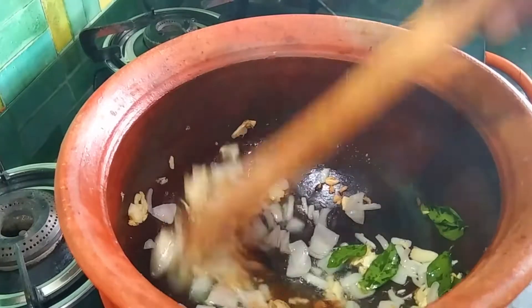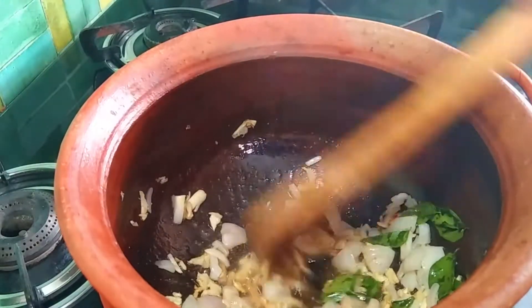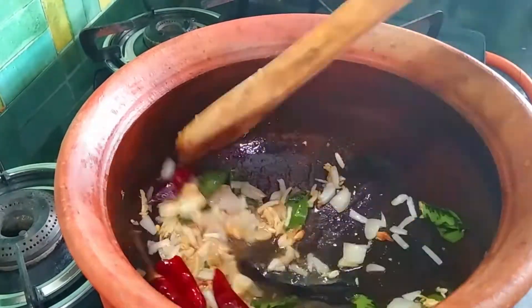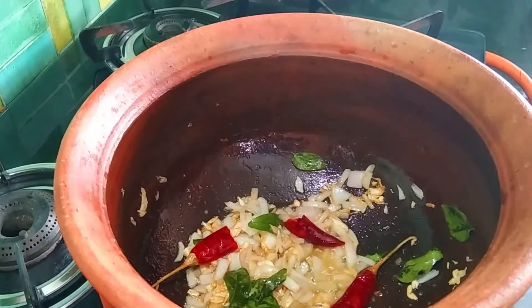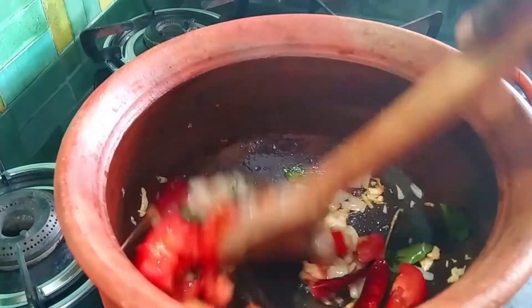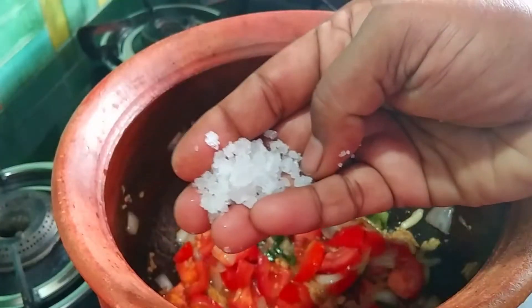Add two tablespoons of soy sauce. Add 2 tablespoons of soy sauce. Add two tablespoons and 1 teaspoon of soy sauce.